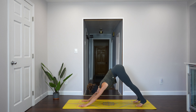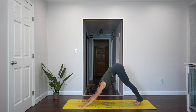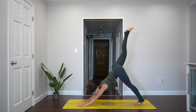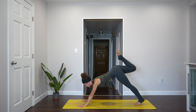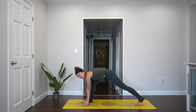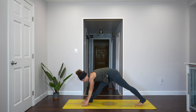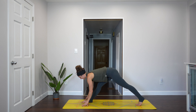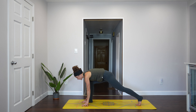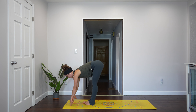Big breath in and breath out. Lift your right leg high to the sky, long and level, and step your foot between your hands. Inhale here. On exhale, straighten your right leg. Inhale. Exhale, fold. Inhale, lengthen. Exhale, fold. Once more — inhale. Exhale, look forward. Make your way to the front of the mat. Inhale, halfway lift when you get there. Exhale, fold forward.